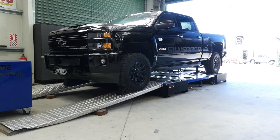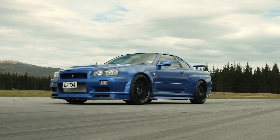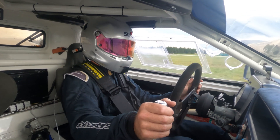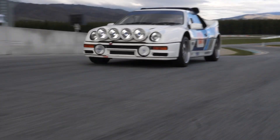I've tuned over a thousand turbocharged cars and there's two tricks I always use that novice tuners ignore. Ignoring them can cost you performance at best, and at worst make your car a complete handful to drive. Right now there's a pretty good chance you're not unlocking the full potential of your turbo. In this video you'll learn how your turbo and wastegate work and two techniques to improve your power band while keeping your engine alive.